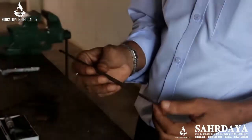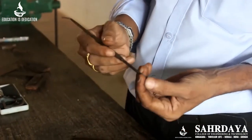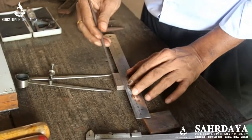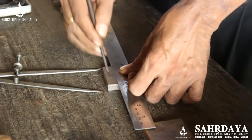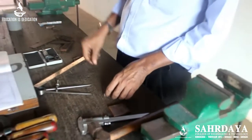In sheet metal work, we have already studied about the scriber — a pointed tool used to mark a line. Suppose you want to mark a line on a work material, you hold a straight edge and mark with the scriber to get a line.